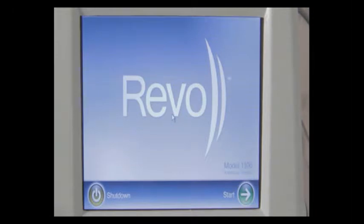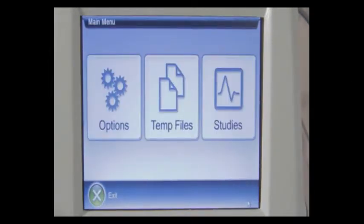We're going to discuss the REVO screens and operation. When you turn your REVO instrument on, you will come up to the REVO start screen. From here, we have the shutdown button and the start button. The first screen after starting is the REVO main screen. We have a button for options, a button for temporary files, and a button for studies — very much like our Multilab LHS and 2CP instruments.